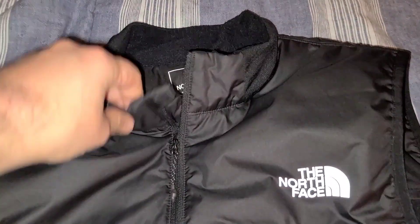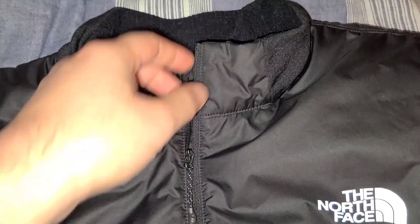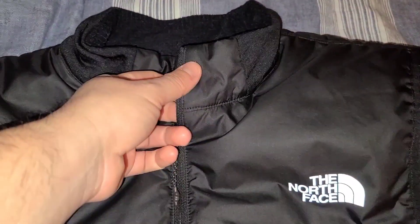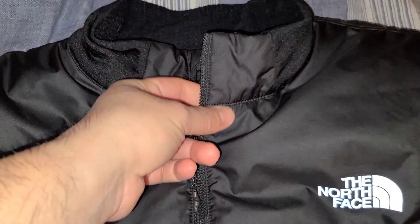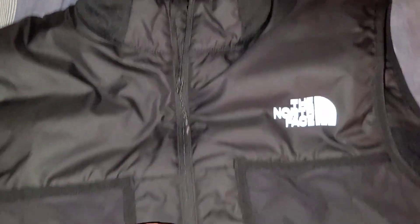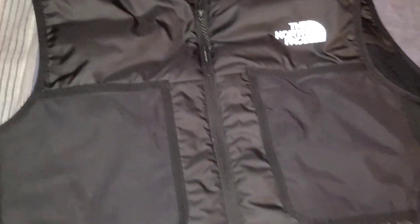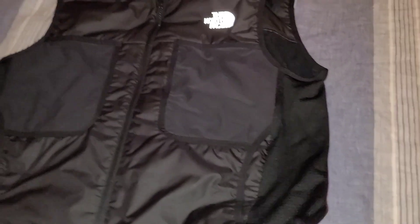One issue I've had with this jacket is this area right here — I think they should have made that fabric as well, because it does irritate the neck even when it's opened all the way down. It touches the neck, which bothers me, but for some people it may not be an issue.